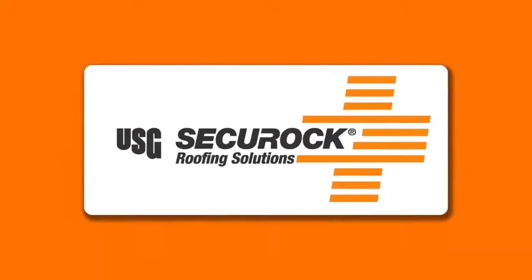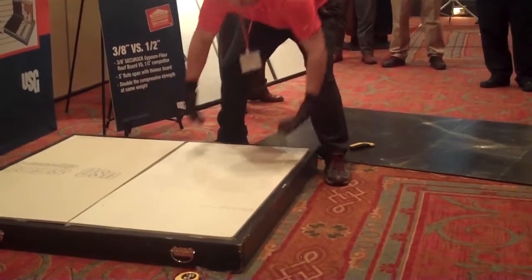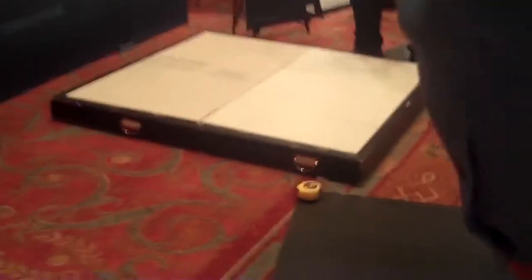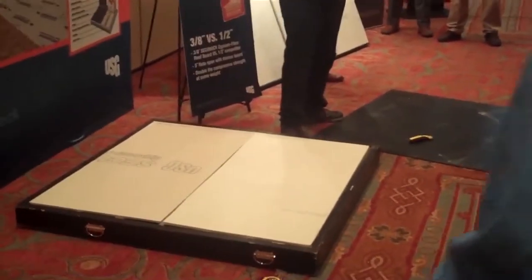Hi everyone, this is Chris Schmidt with Secure Rock Roofing Solutions here at USG with another demonstration on why USG's Secure Rock Roof Boards go above and beyond the competition. Let's look at the 3/8" Secure Rock Gypsum Fiber Roof Board compared to the half inch competitive glass mat roof boards.